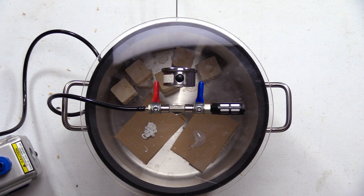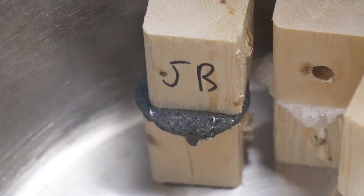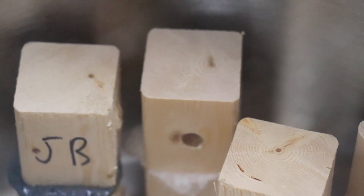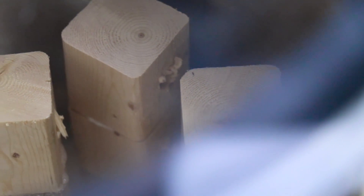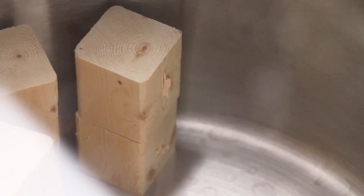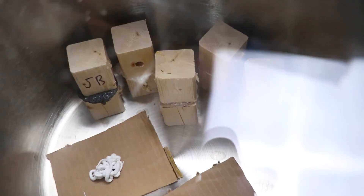We're at about minus 27 PSI, so that's probably about max vacuum. Let me pull you guys in close so you can see what's going on. You can see the JB Weld has kind of bubbled up. The Gorilla Wood Glue and the E6000 are also bubbling up. The Flex Glue doesn't seem like anything has happened to it, and the Liquid Nails looks completely fine. The E6000 has all these bubbles in it — I think we kind of already have our answer.